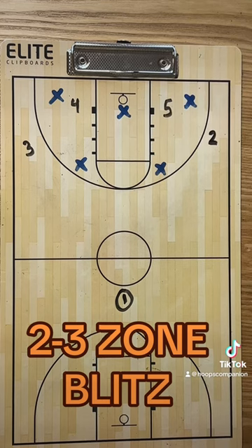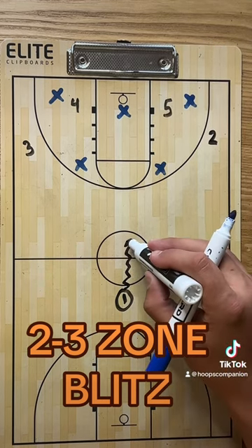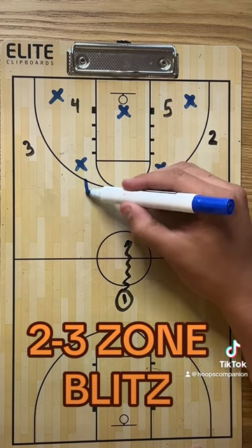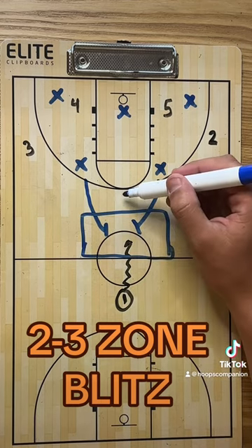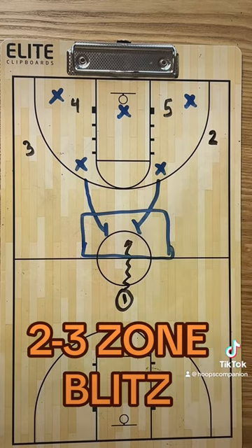As soon as the ball handler crosses half court, these two top guards are going to blitz and try to trap the ball. Trying to keep it over here, not allow the ball handler to get through, but just containing right here. That's how we kind of start.